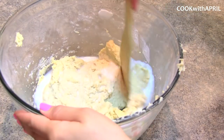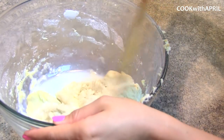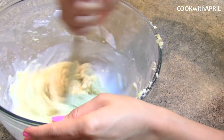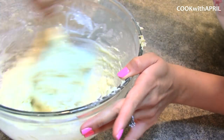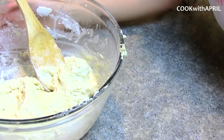I found that the consistency was far too thick, so I added a half a cup of milk as well as three tablespoons of olive oil, and it created a much smoother consistency. It's still slightly thick, but you can still work with it.